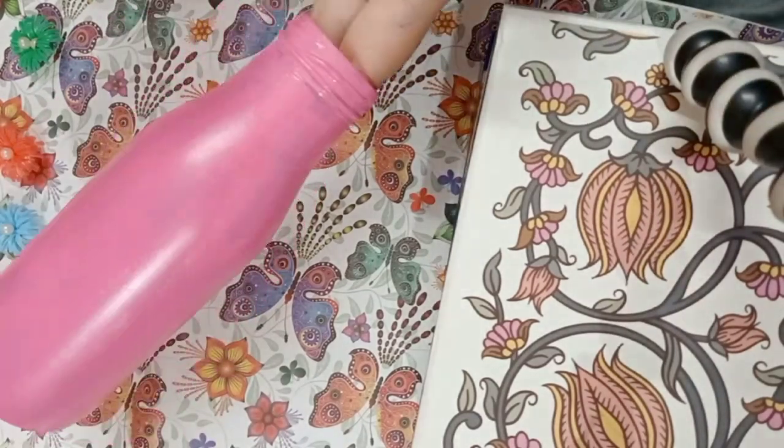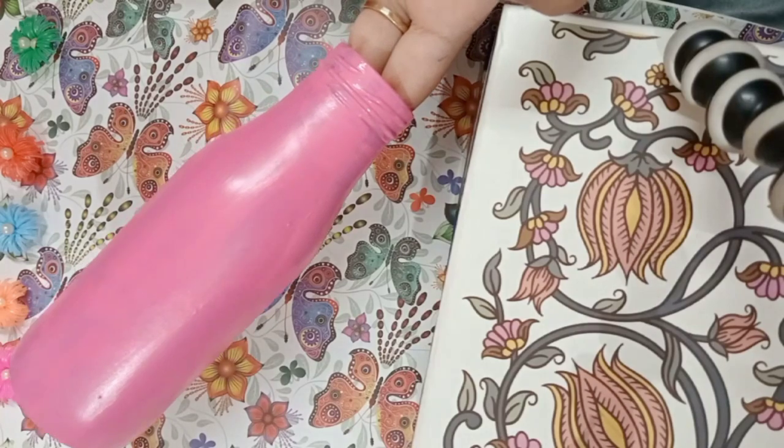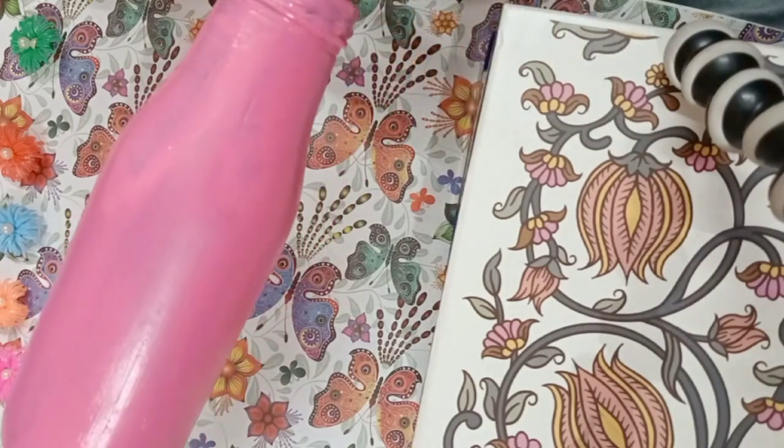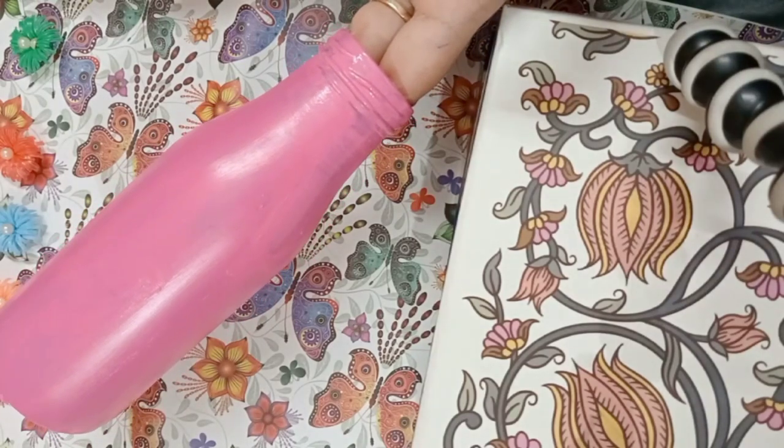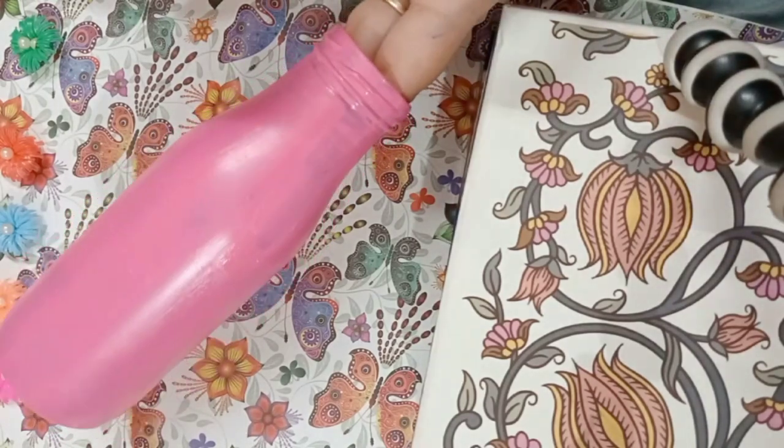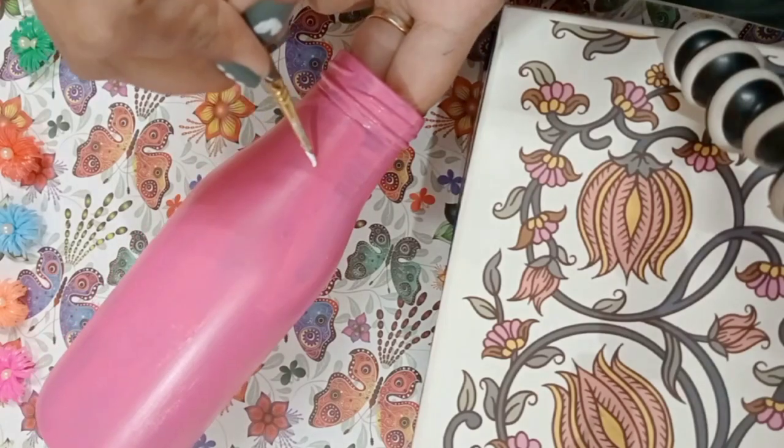So I have painted my bottle pink, and this looks so beautiful — I don't want to do anything else. But we will enhance it a little bit, and I am thinking of making cute small stars on it. Let's see if it turns out to be good.